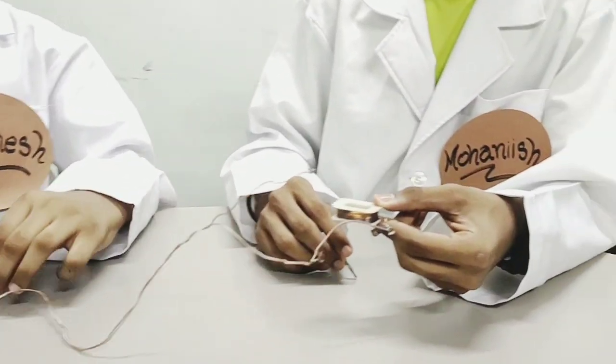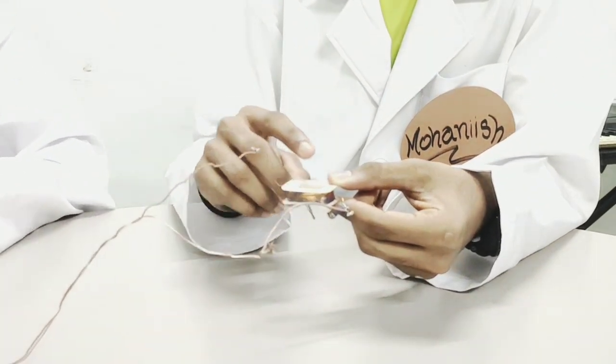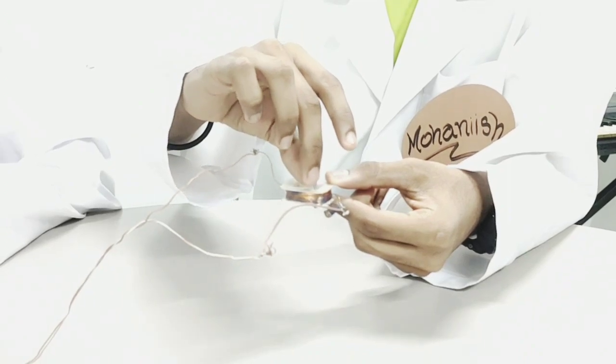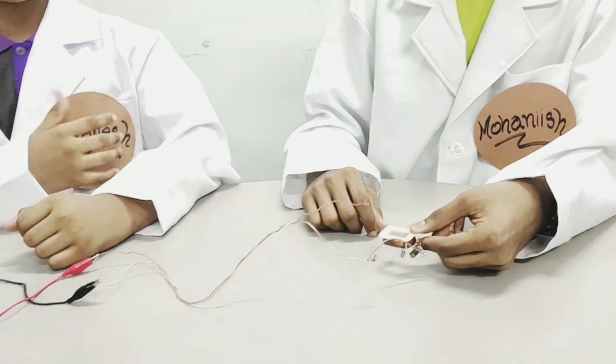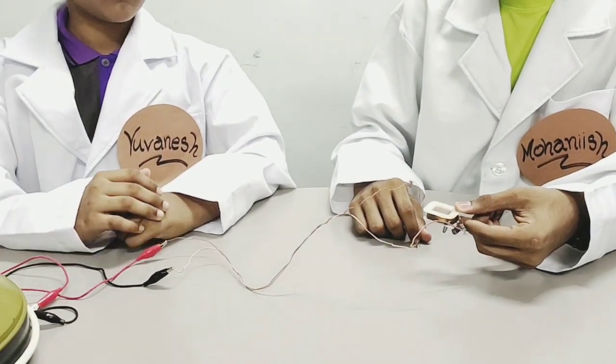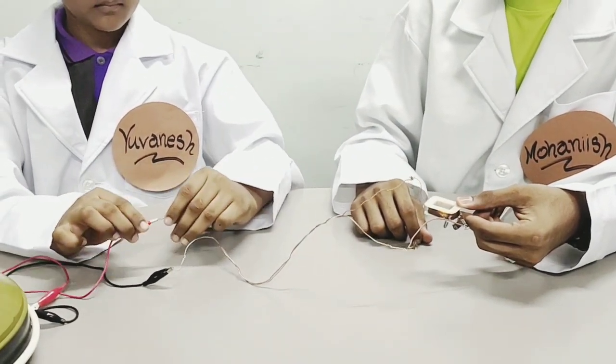But when there is power supply, a magnetic field is created and the metal piece is easily attracted by the copper coil. And when it's disconnected, you disconnect the wires.